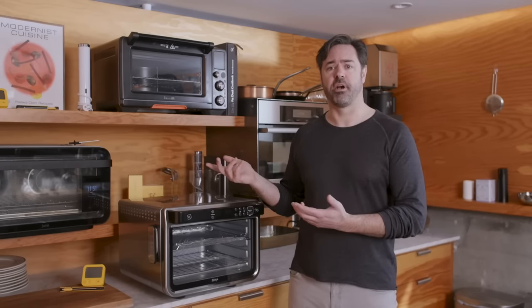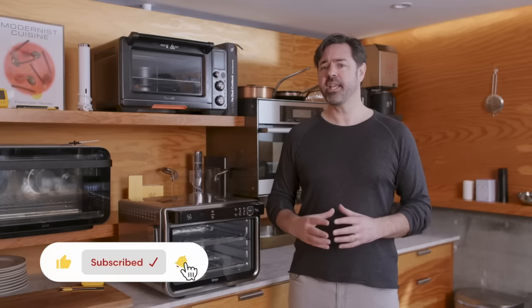Welcome to the ultimate smart oven showdown. In this final episode, we're going to look at all three ovens from the previous episodes and compare them to learn which is the smartest, and ultimately, which one I would recommend to you. I'm Chris Young, co-author of Modernist Cuisine and creator of the Joule Sous Vide Circulator and the Combustion Predictive Thermometer. If you've been enjoying this series, please take a moment to hit that like button and subscribe so that I can keep producing in-depth product reviews like these, as well as videos that explore the science of cooking.